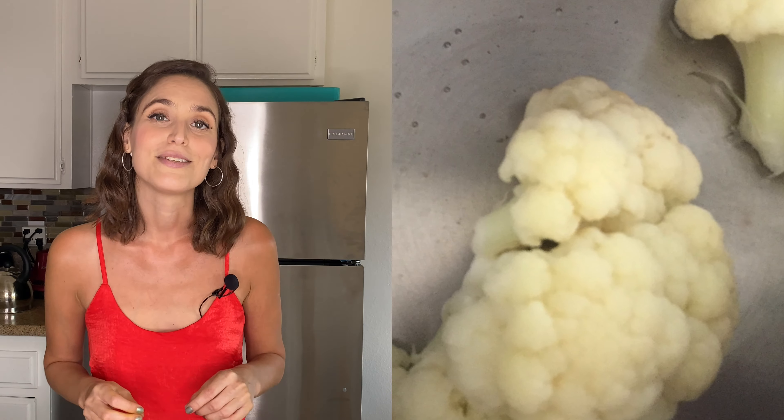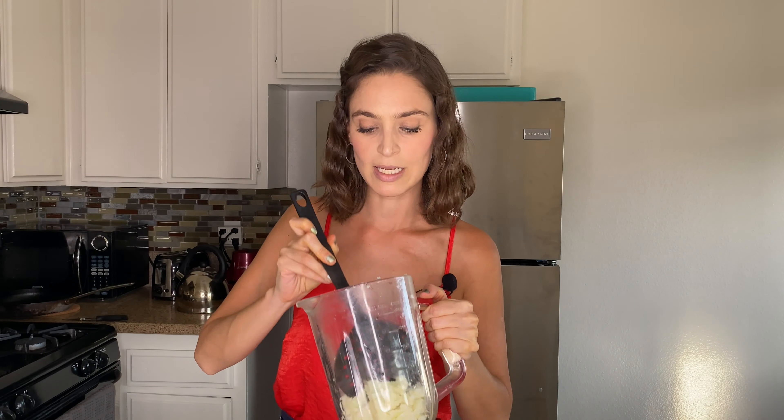Once our cauliflower is done and getting really soft, we take it off and put it in a blender. We season it with some pepper, some salt, and I'm going to use some vegan butter — or you can use olive oil. In the blender we may need a little bit of water; I use the water from the pot to keep the vitamins. If you still need more liquid you can add a bit more water or olive oil.